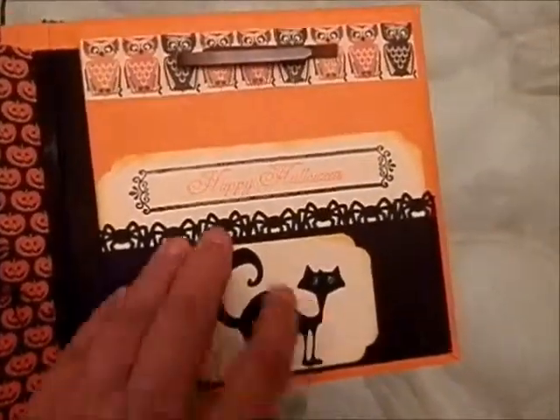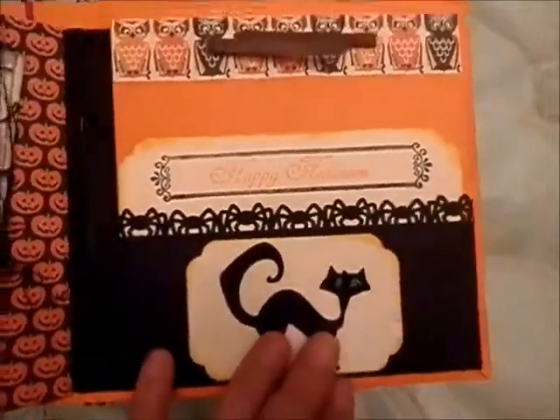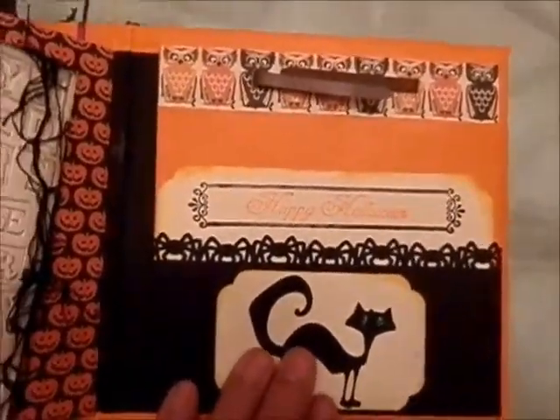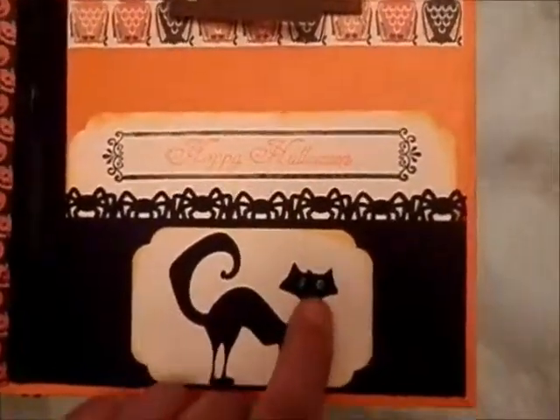And this is the last page, and I put these clips and a bag so I can put all the goodies in here — some candies — but for now I don't have any. And this is another tag, and a cat with glitter eyes.